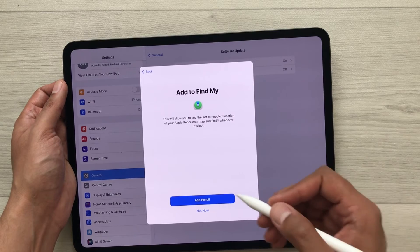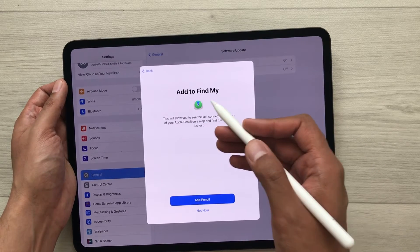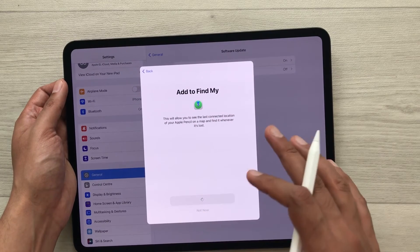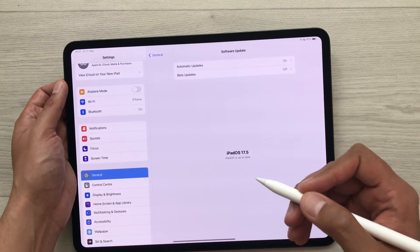Select Continue and then you can add your Apple Pencil Pro to Find My — select 'Add Pencil' from here. Once you finish with everything, select the Done option like this.